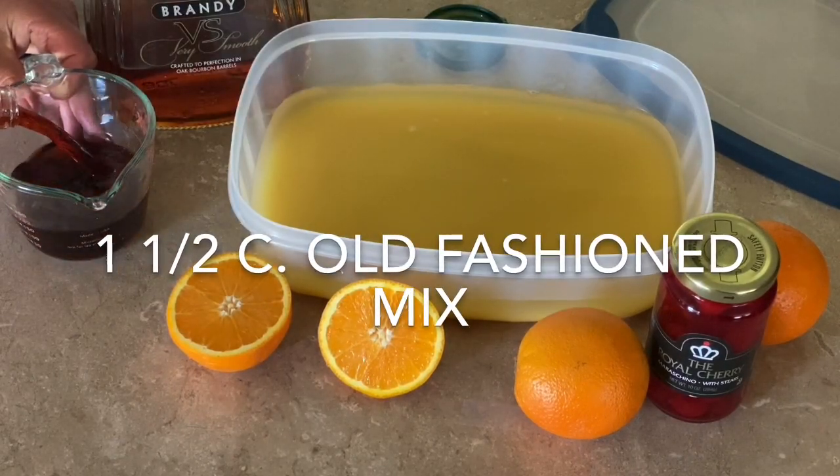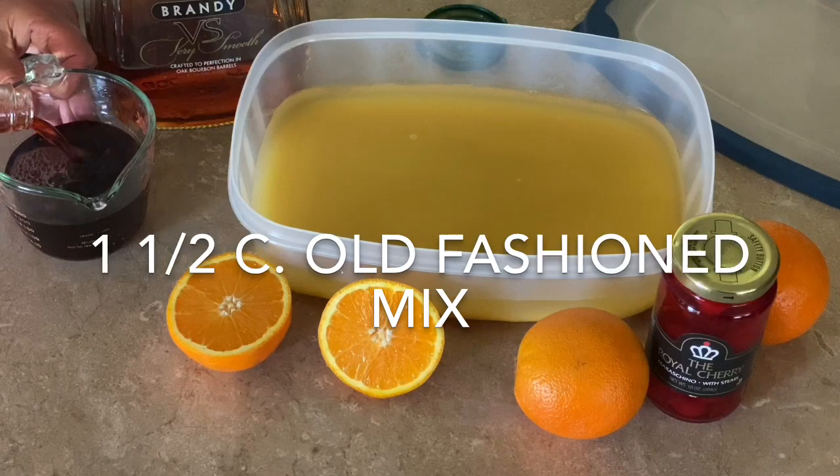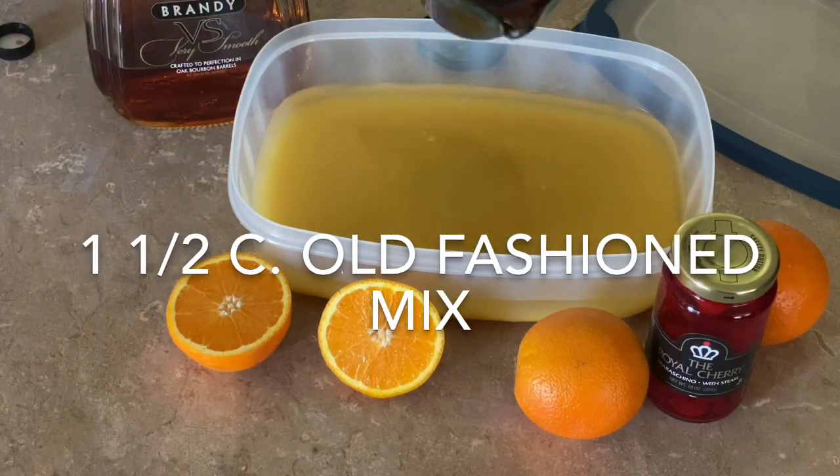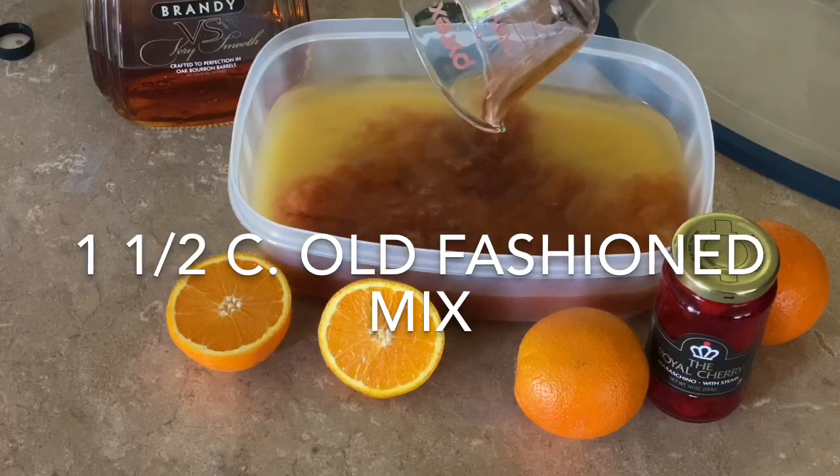Add one and one half cups of old-fashioned mix. We like to use Geary's old-fashioned mix — it was developed in Freedom, Wisconsin. You can find a link for it in the information below.